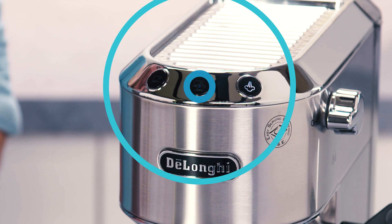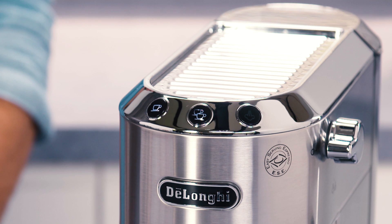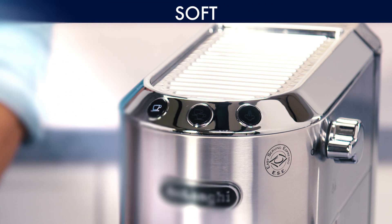Press the button to enter the water hardness selection mode. The lights corresponding to the current selection come on: Soft, Medium, Hard. The lights start flashing in sequence. Press the button corresponding to the water hardness in your area.